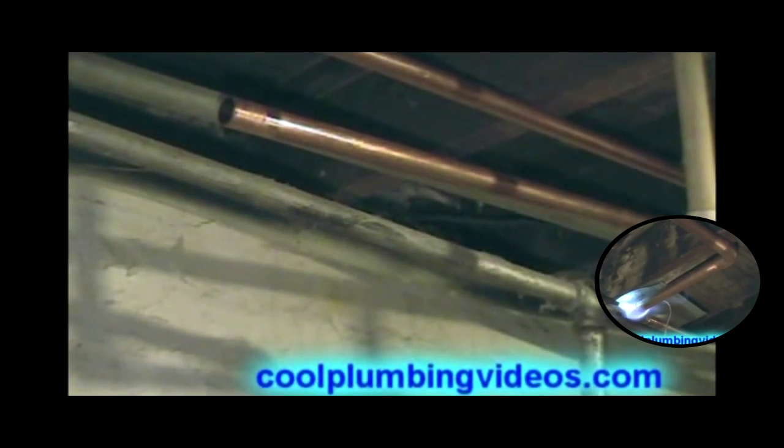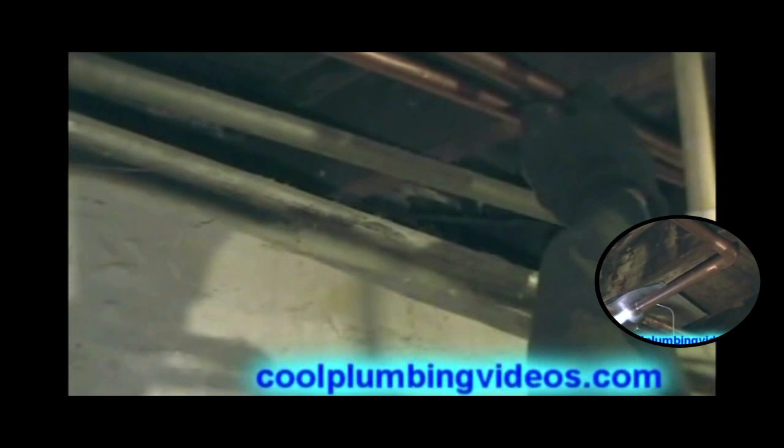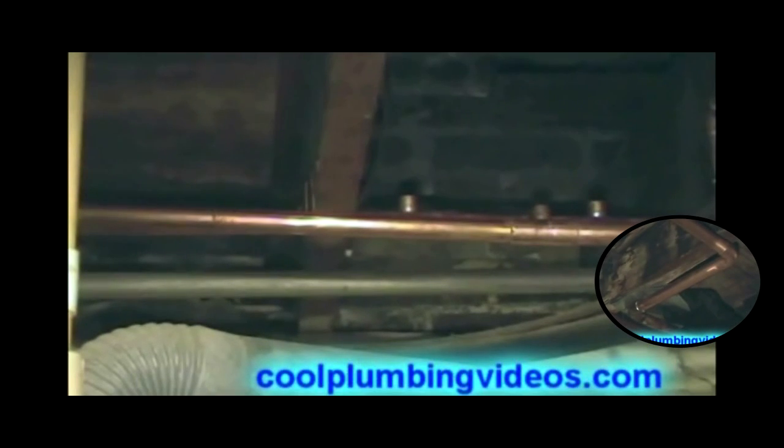So we can secure it to the floor. We've secured it right here, but now that we've secured it at the other end, this end has kind of got a drop in it. So now we're going to get another copper hook to pull that end back up.